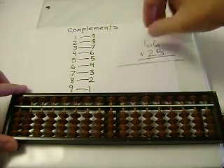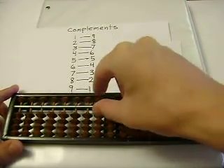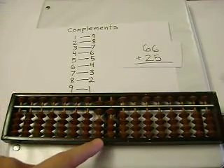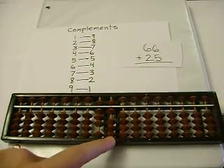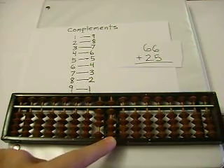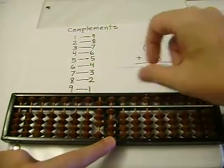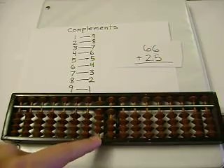Next, let's add 66 plus 25. 66. 6 plus 2 is 8, and 6 plus 5 — I can't add 5 here, so I'll subtract 5 instead, and carry. And our sum is 91.